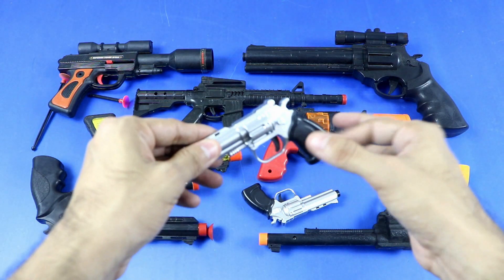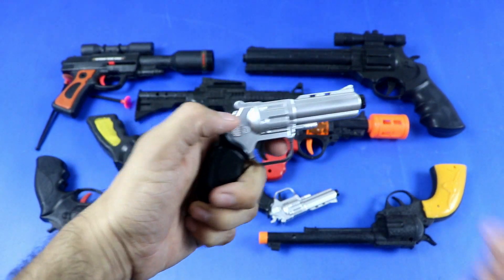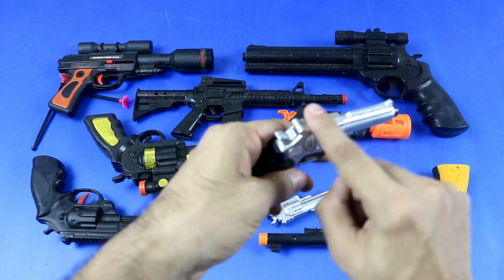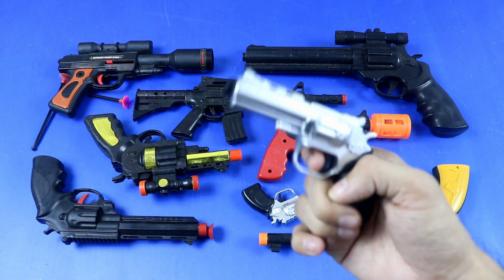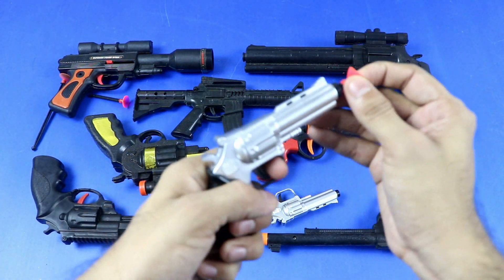Small another toy revolver. Parts: grip panel, trigger guard, trigger, muzzle, sight, slide, hammer. Plastic toy.